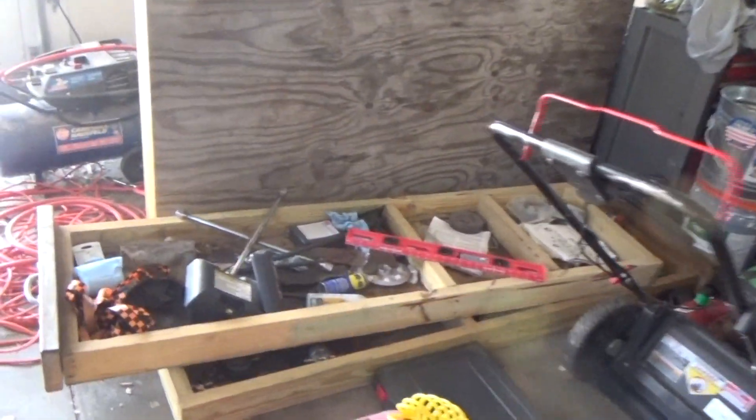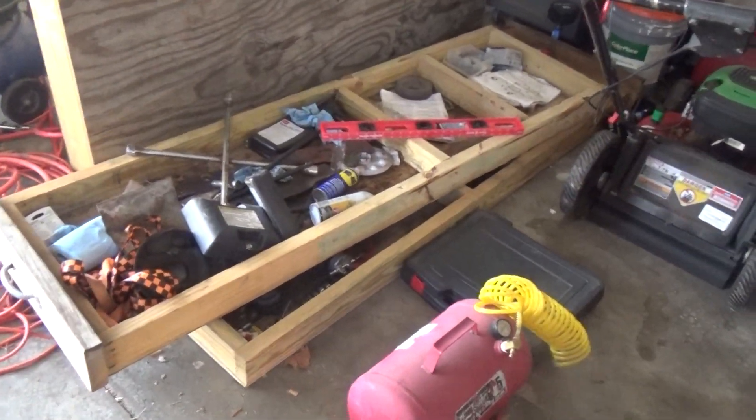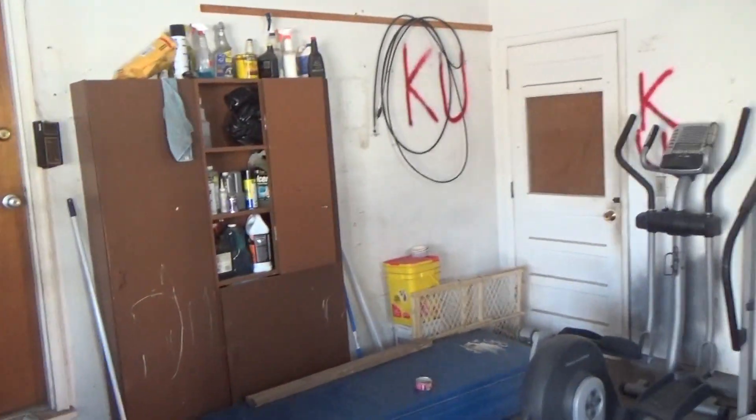As you can see, there's the toolbox that I had in the back of my truck. There's the drawers stacked up and there's the box. There's a bike that I never ride — I mean, you can just see I've got crap thrown everywhere.